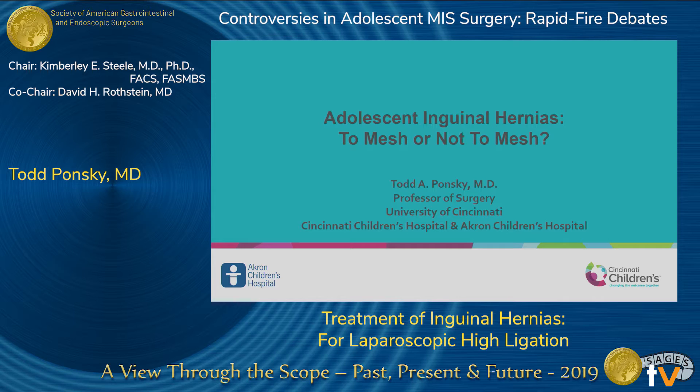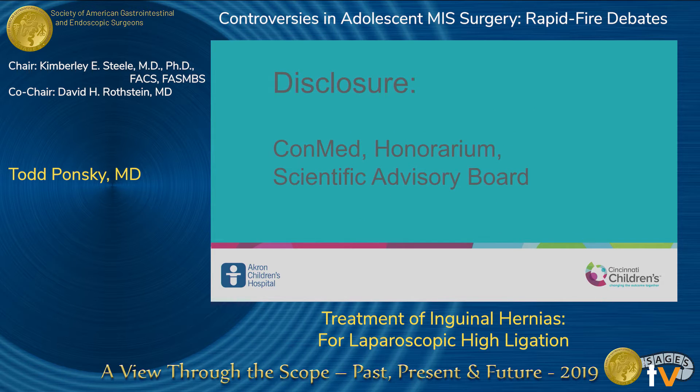Let me just explain. In my debate, I am very relaxed up here because the burden of proof is completely on Dr. Tophig. All she has to prove is that putting a piece of plastic in a child has to be so much more effective than the way we're doing it, that it justifies leaving a foreign body in a patient forever. I just have to prove that what we're doing works. I have a disclosure: a Conmed honorarium.